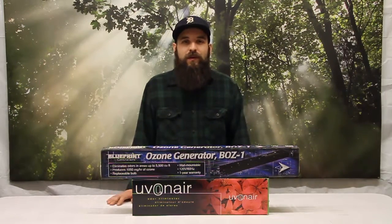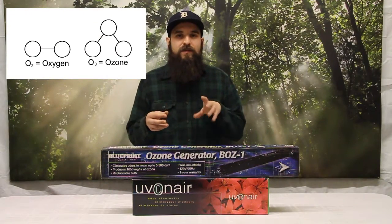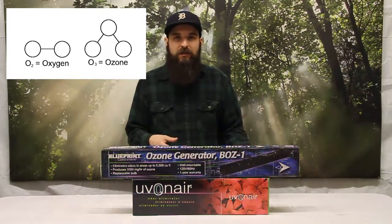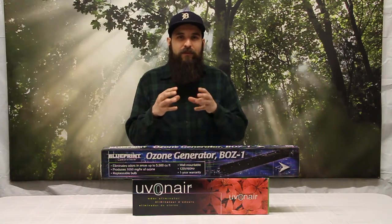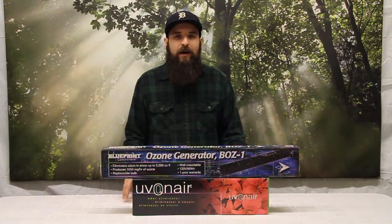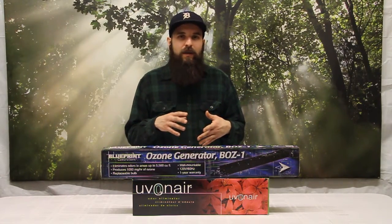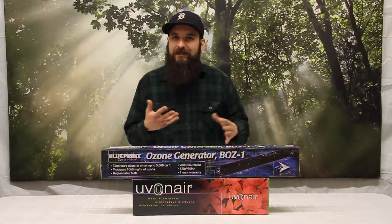First up we'll talk about what ozone actually is. It's sometimes referred to as activated oxygen, because it has three atoms of oxygen connected versus the standard two. This allows it to have a chemical reaction — basically oxidation — when it comes into contact with pretty much anything. Oxidation is what's going to actually kill the mold, virus, pests, anything that it can basically touch.